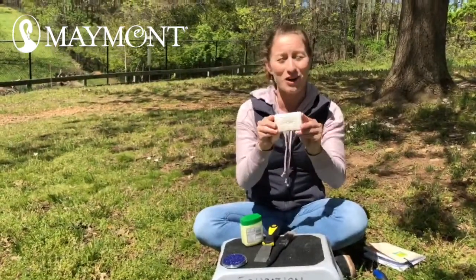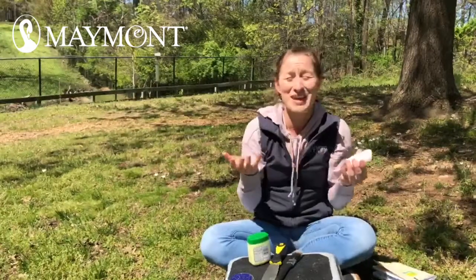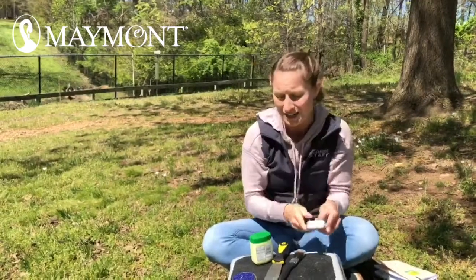You can then use a bar of Ivory soap. The scent — that Irish Spring scent — really makes the wasps not want to stay. So you can rub the bar of soap around your eastern bluebird box to repel other insects.